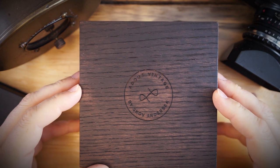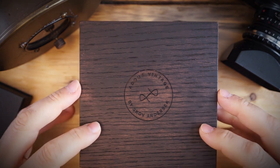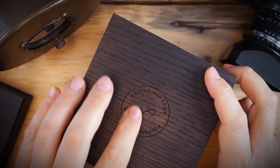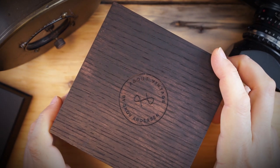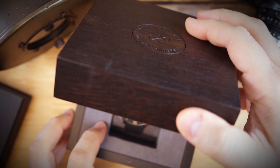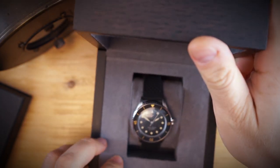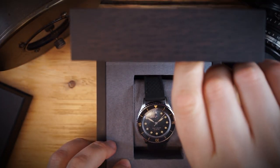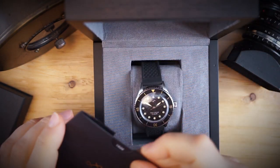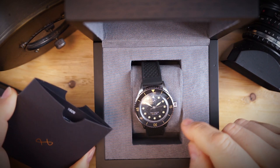They all come in these beautifully smoked wood boxes — very solid natural wood boxes, not a veneer or anything like that. They are engraved on the outside with 'About Vintage' and their logo. Just a beautiful box. This was an early bird special — they were offering a discount, I think 20% off retail for this watch.